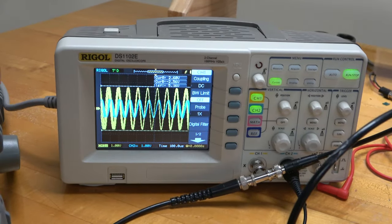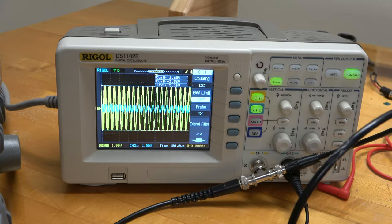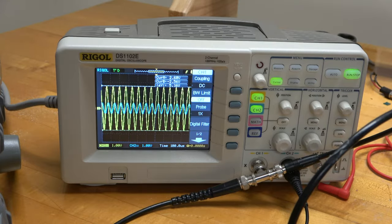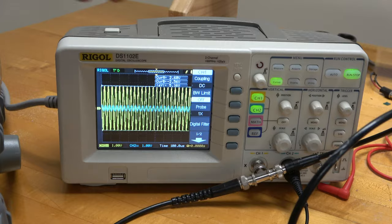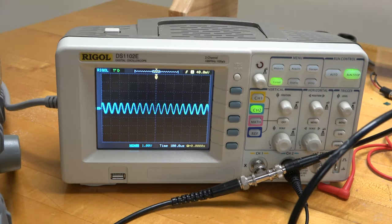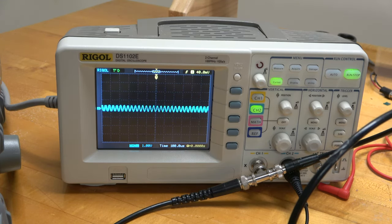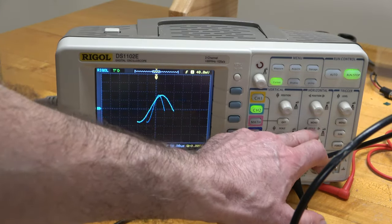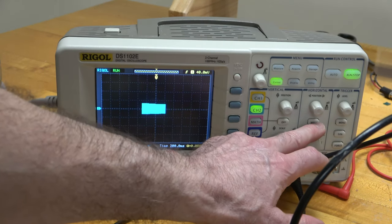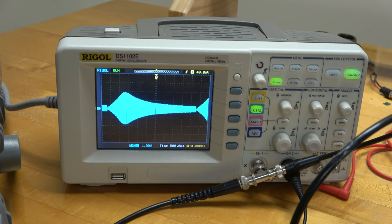Let's see how that looks on the scope. As the frequency sweeps, pay attention to the blue curve — channel 2, that's the output. It sort of starts at a pretty low value, then it goes up, and then starts coming back down. So we can see qualitatively the resonance curve there. I'm going to turn off channel 1 to emphasize this a little bit more — it starts, it grows, and then it starts to shrink again. To measure quantitatively where that peak frequency is, I'm going to change the divisions per second. Right now we're set to 100 microseconds per division, so let's go to 500 milliseconds per division.